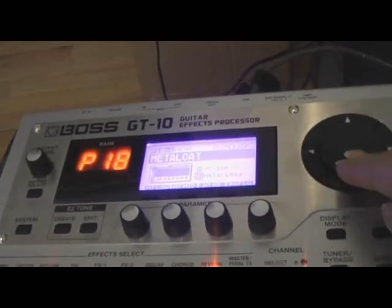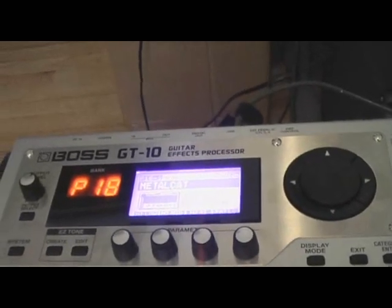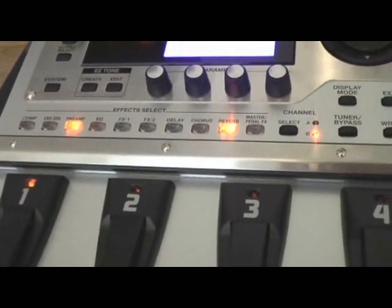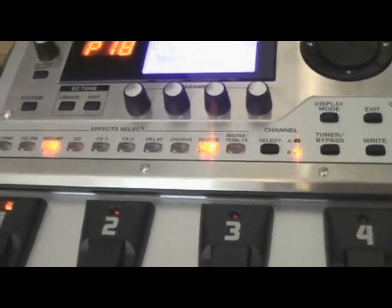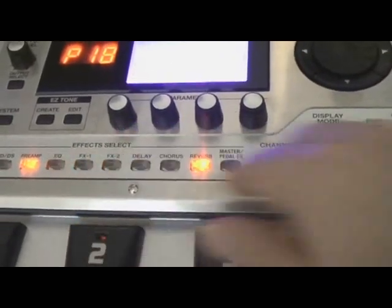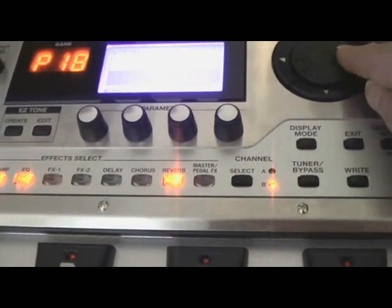Let's try some of the other ones. We've got Metal Cat — probably a Metallica patch. Let's go through some of the other patches.